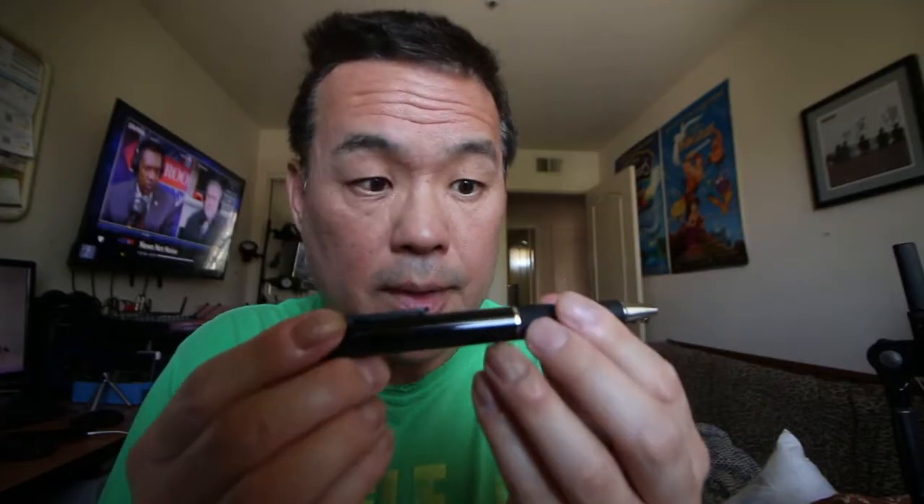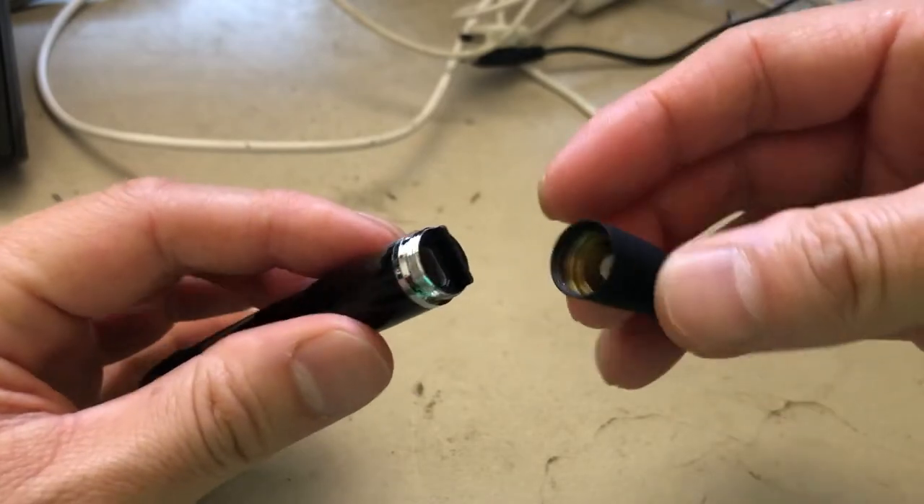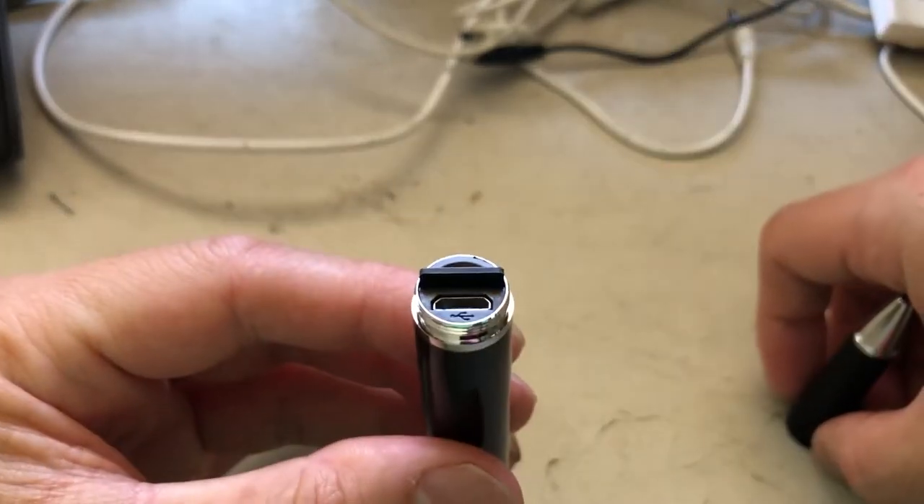The pen looks and feels very nice. It does feel like a real pen — in fact, it feels like a really nice premium pen. Let's take a very close look. The first thing you should do is charge the battery. Open the pen and you'll notice there is an SD card and a little charging USB port inside.